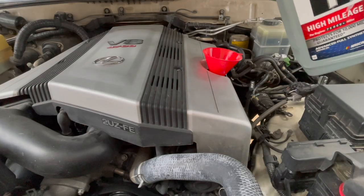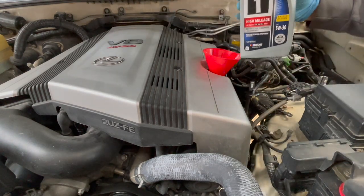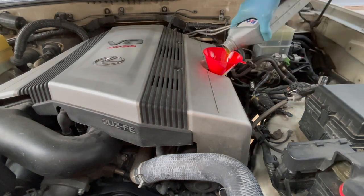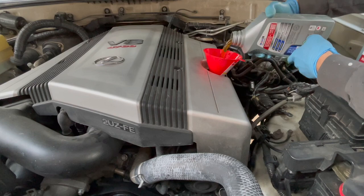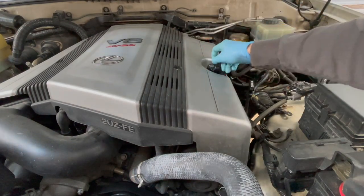Then we're ready to start pouring in new oil. Here's the 5-quart jug — just empty the whole thing in. Then put in an additional quart and a second additional quart for a total of 7 quarts. Technically, the FSM calls for 7.2 quarts if you replace the filter.